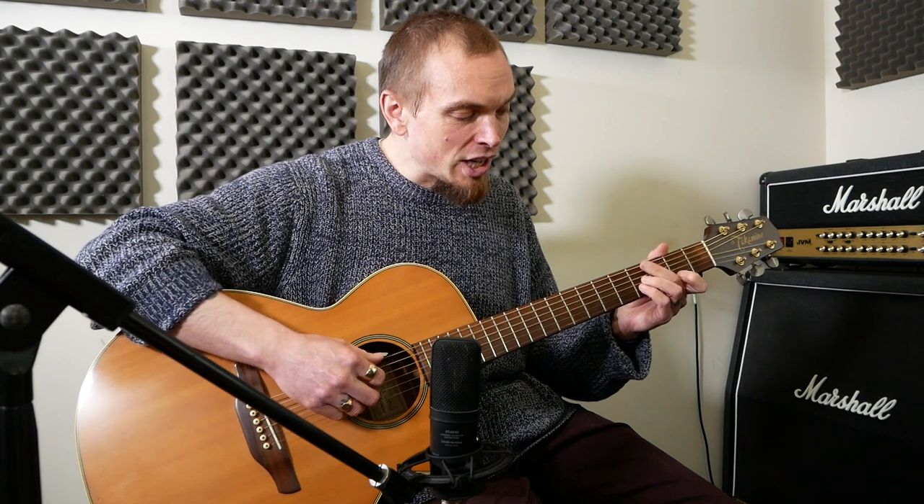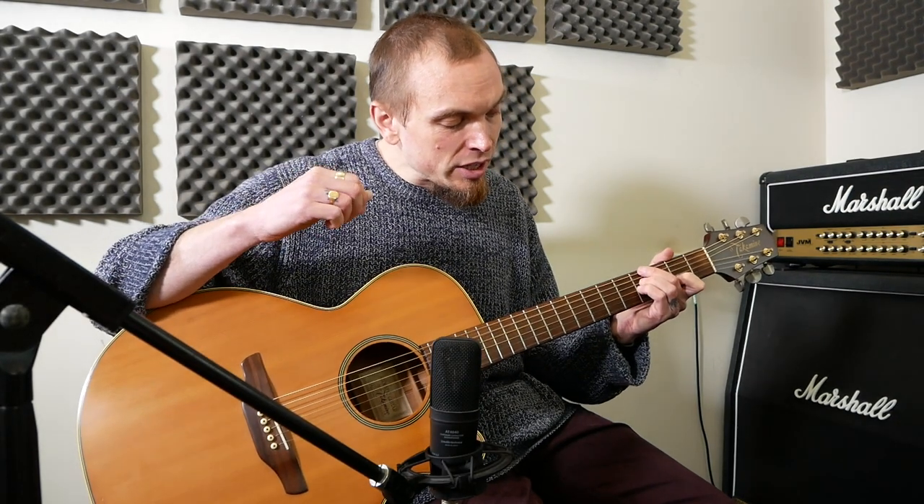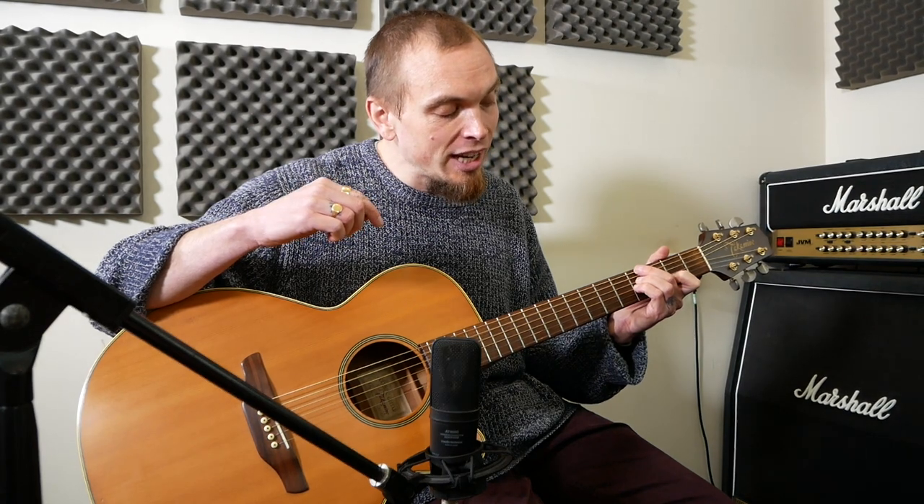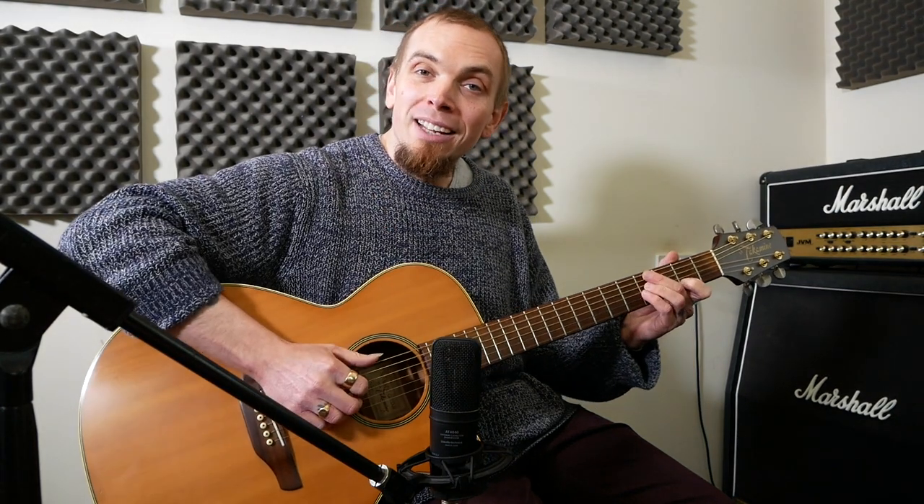Then we do a minor 11 shape: 4 on the E, 4 on the D, 4 on the G, and 2 on the B. Then finish off with an F sharp minor.